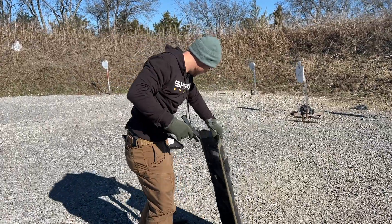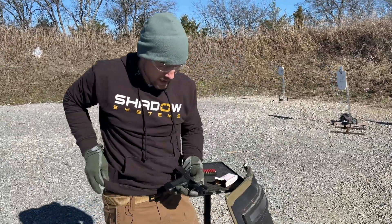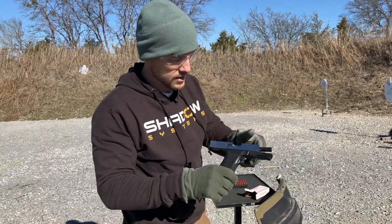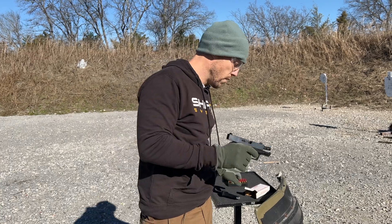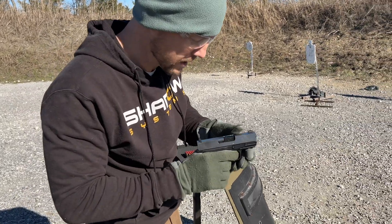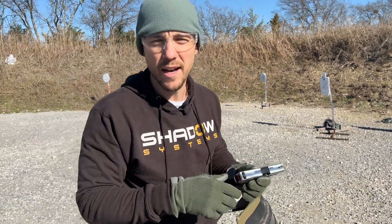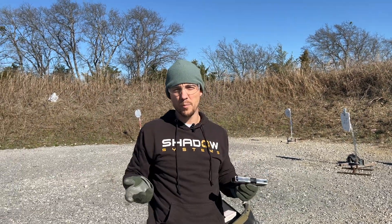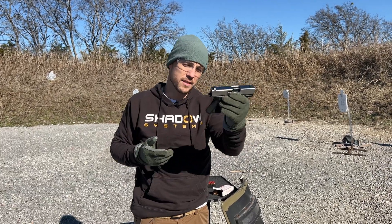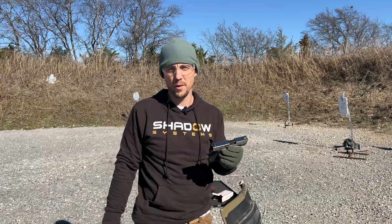Two rounds — so there, you've seen it. The gun was proof tested and it seems fine. We were obviously looking for any evidence of a barrel rupture or a crack. The gun's fine. That's what proof testing is, that's why you do it, and that's the proof testing for a CR 920 barrel today. We'll see you next time.